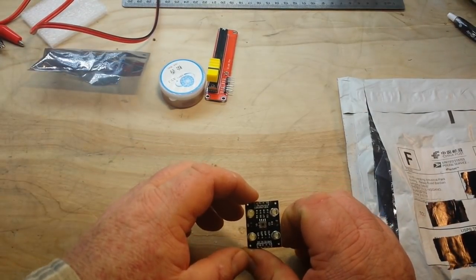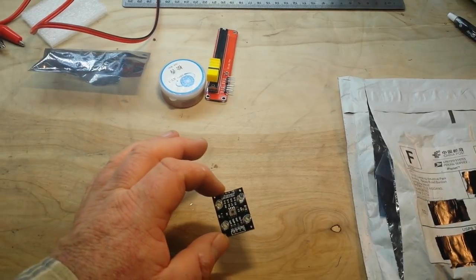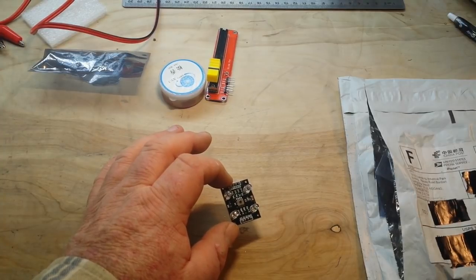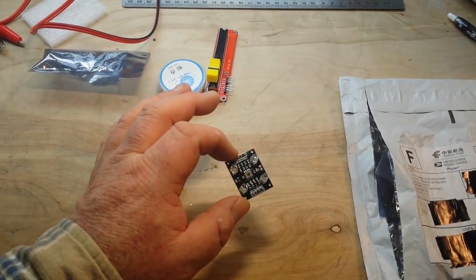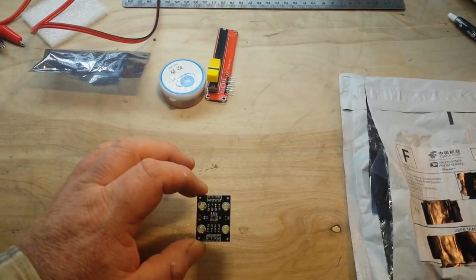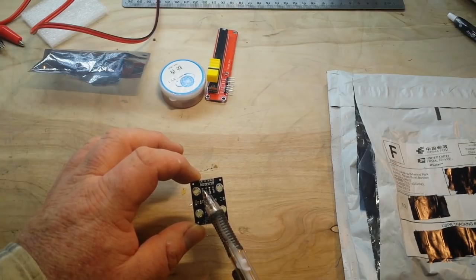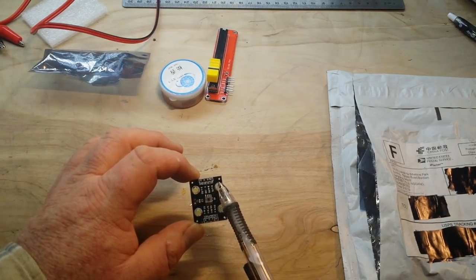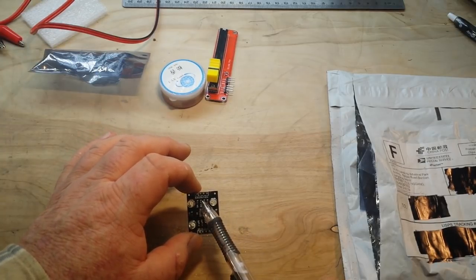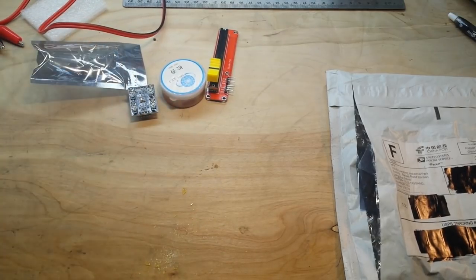This is a color sensor — I can't remember exactly — TCS230 color sensor. And if we look here, we should be able to see the connections: Ground, OE, S1, S0, VCC, two out, S3. Definitely a video coming about that very soon.